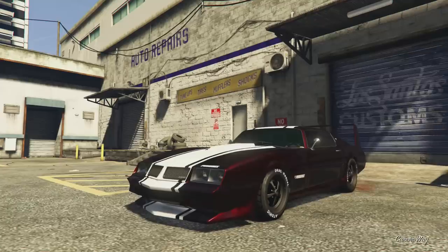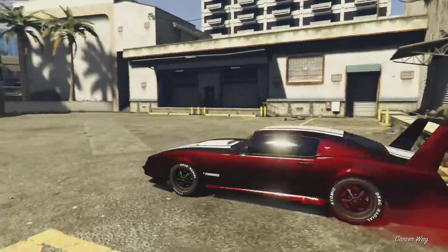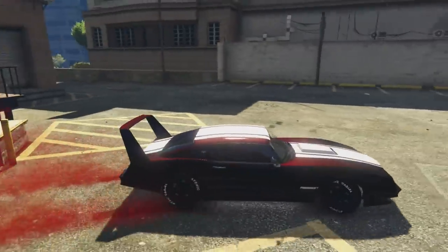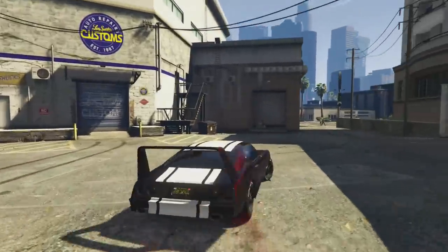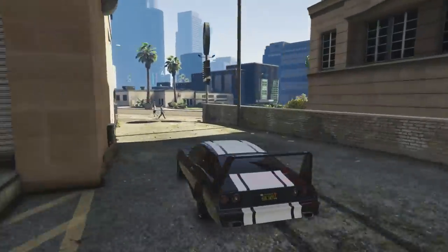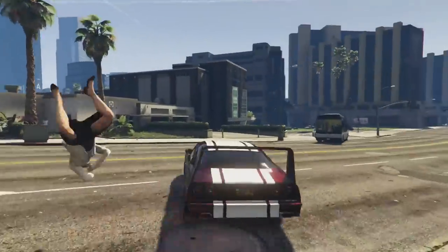Alright, here's our Imponte Phoenix all pimped out and looking pretty stylish. I love that spoiler — like I said, it's just one of a kind in this game. No other car has that spoiler, so when you get the opportunity you just have to take it. It's really cool.